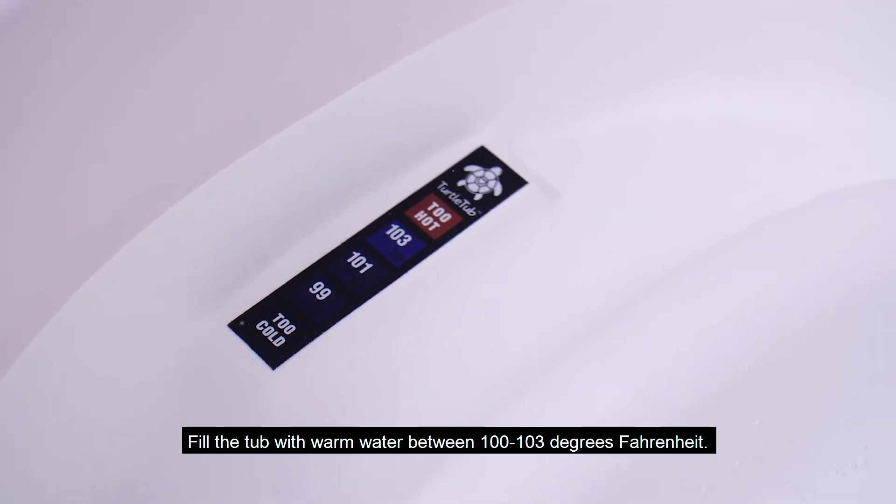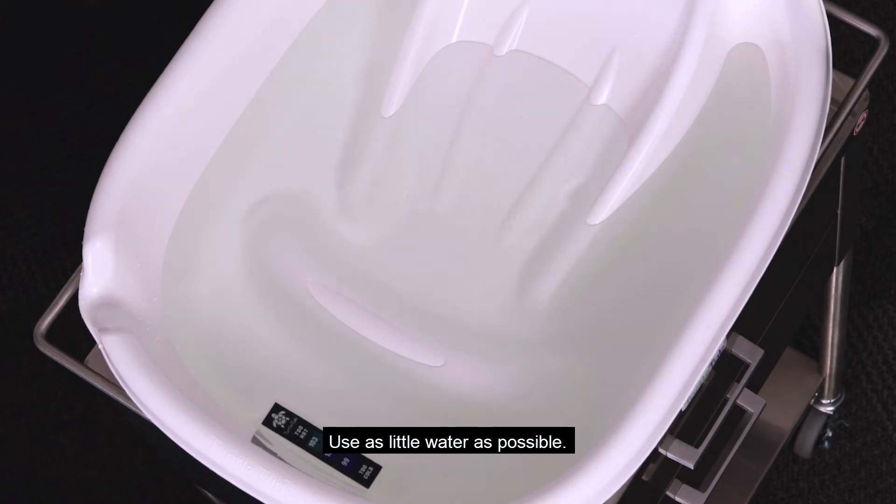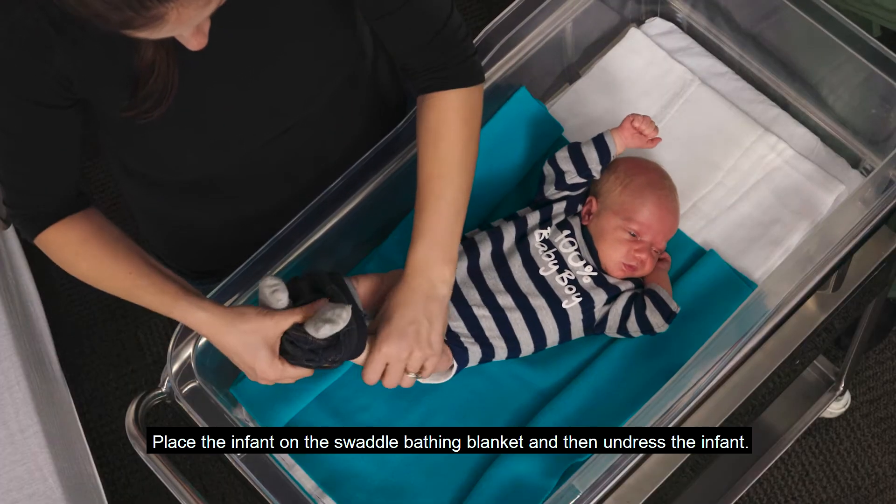Fill the tub with warm water between 100 and 103 degrees Fahrenheit. Use as little water as possible. Place the infant on the swaddle bathing blanket and then undress the infant.